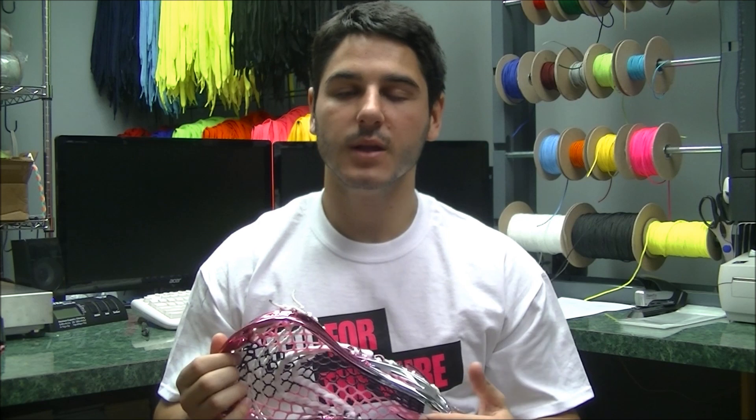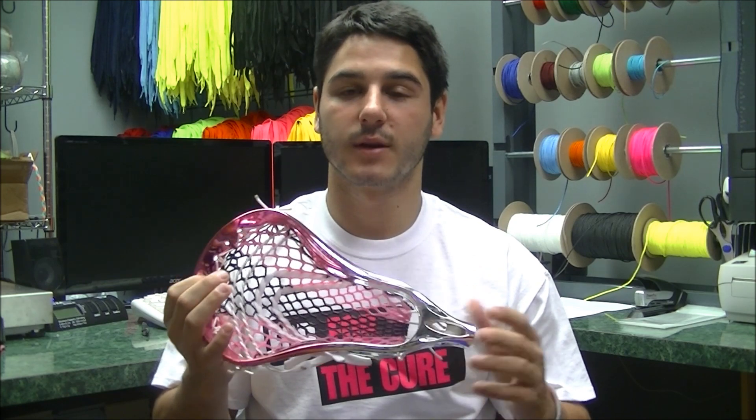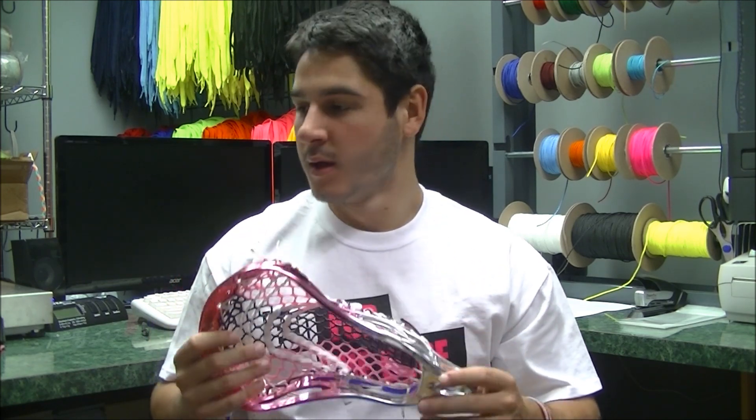We're going to be auctioning this head off — the link to the auction will be down in the description, it's just on eBay. Hope you guys can really get this up so we can donate a lot. We'll be donating every dollar of this. We are going to be donating 20% of all the sales from everything in this line to the Susan G. Komen Foundation.